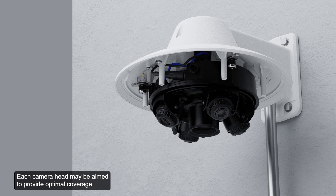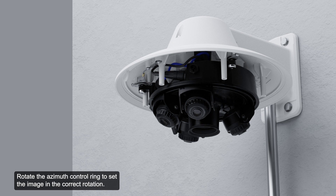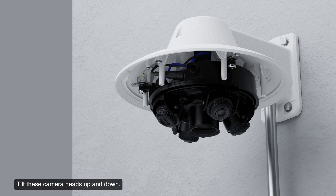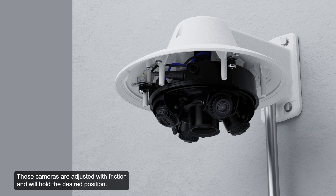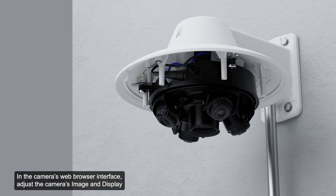Each camera head may be aimed to provide optimal coverage of the desired environment. Reference the camera's live stream as you aim the camera. To aim the camera, adjust each of the available camera heads as required. Rotate the azimuth control ring to set the image in the correct rotation. Tilt the camera heads up and down as needed. These cameras are adjusted with friction and will hold the desired position. In the camera's web browser interface, adjust the image and display settings to achieve the desired image parameters and position.